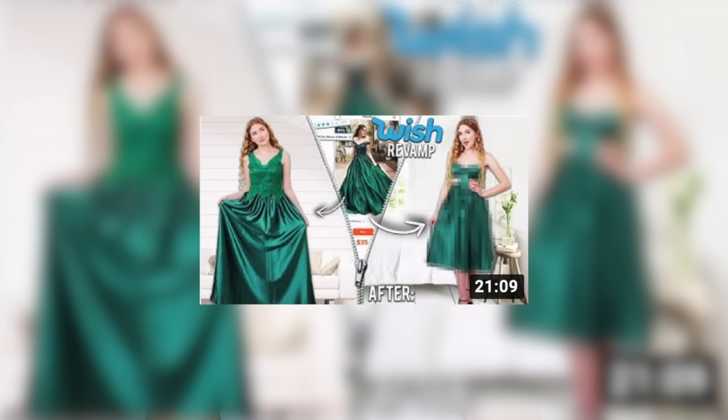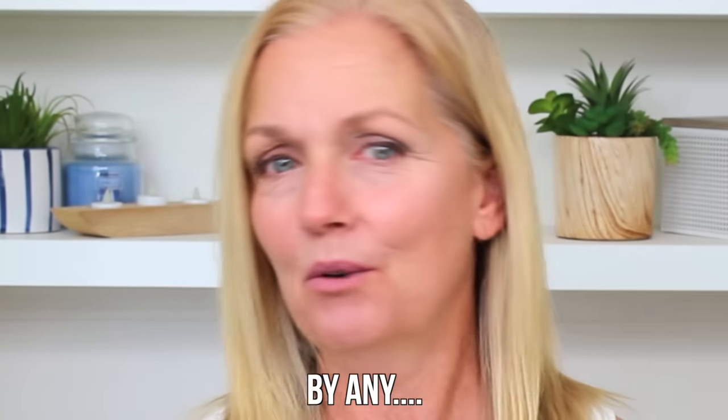In the past, Mia has done these wish revamp videos and she'll often call on me to come and help her. I am not a seamstress by any means, but I took home ec way back in high school over 35 years ago. It's been suggested quite a number of times to see if I can revamp a wish item that Mia could actually wear. Who could do a revamp better? That's what I'm going to attempt to do today — and the key word is 'attempt.' This dress here — oh, Chippy's laying on it!